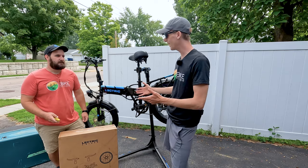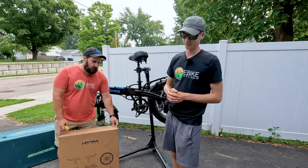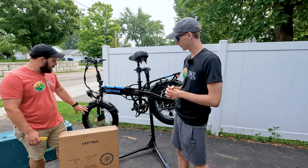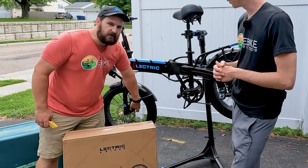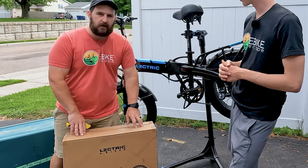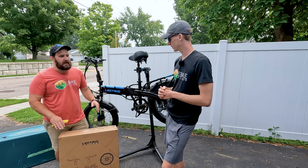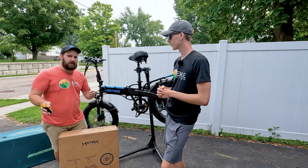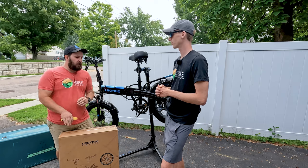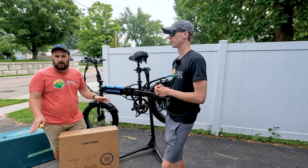Why did they give us a whole wheel? The reason they had to change the wheel is that on the standard mechanical disc brakes, you don't need the right amount of clearance for the caliper. So when you throw on hydraulic disc brakes, you actually end up running into the spokes. They had to send an entire new wheel so you didn't have to play with any sort of spacing — it really makes the install that much simpler.